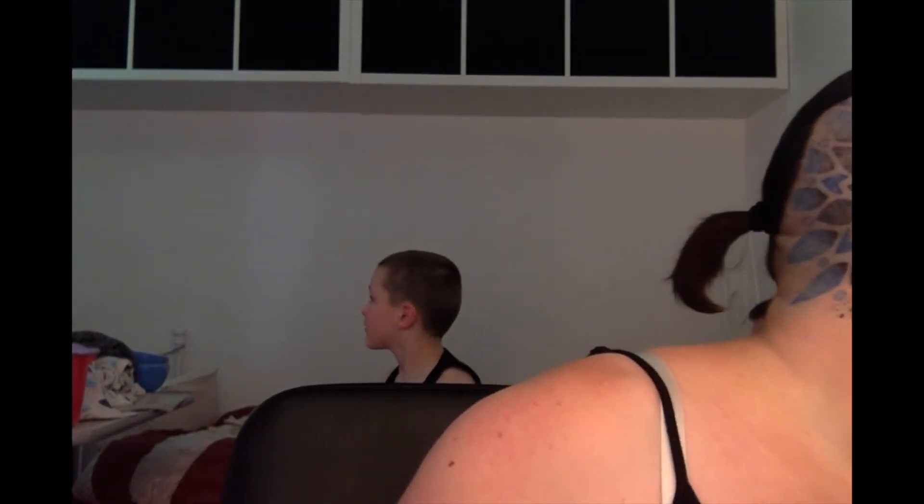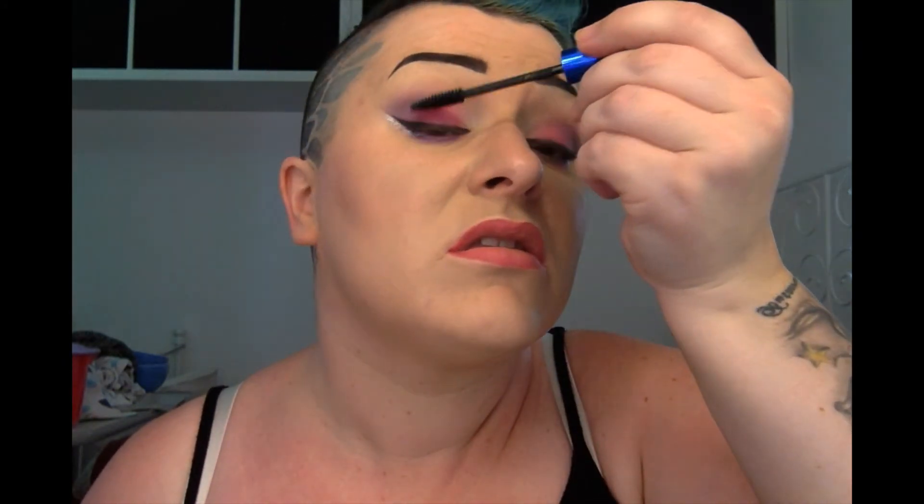Now I am lining my lips with Natural Collection from Boots in the colour Ruby Rose I think — I'll double check but everything will be in the description bar below. This is just an MUA Cosmetics lipstick in the shade Bare. Now I'm using my Waterproof False Lashes Mascara by MAC, top and bottom, packing it on the lower lashes — I have really stumpy bottom lashes. And there you go, that's the finished look.